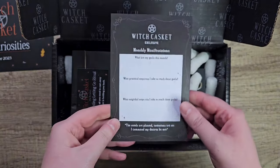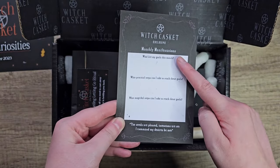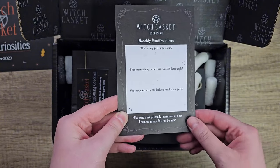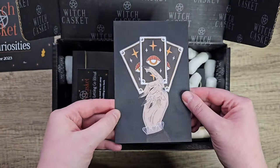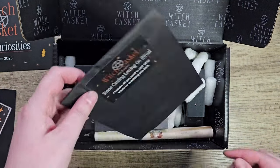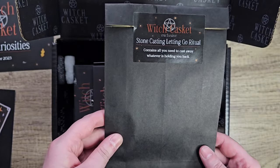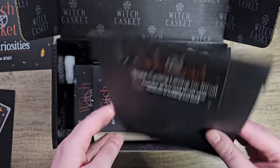So there's a really nice art card, and once again we have the monthly manifestations — goals for this month, practical steps and magical steps to get those goals. Very nice. And we have a stone casting letting go ritual, which contains all you need to cast away whatever is holding you back.